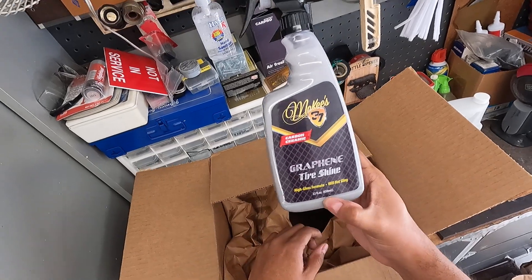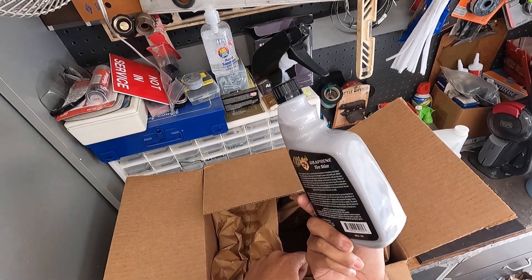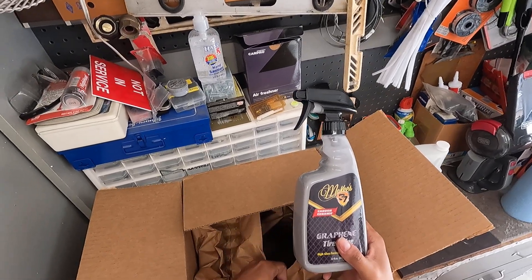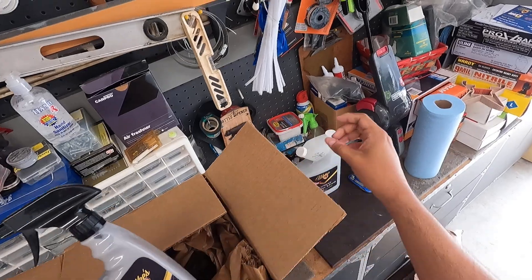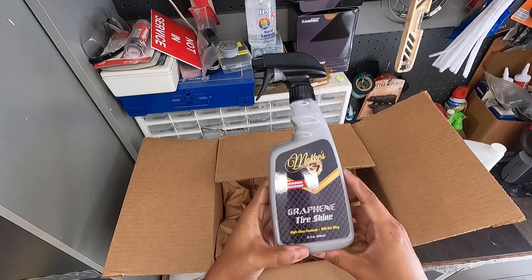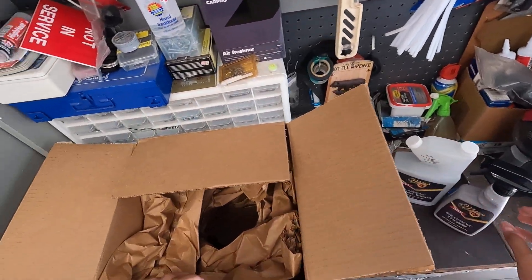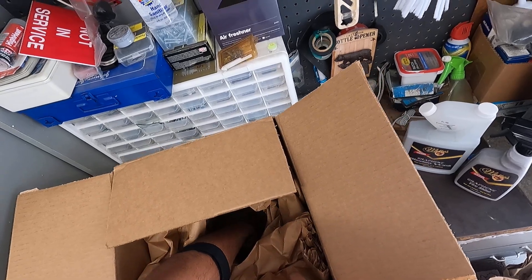The other product he tossed in was the graphene tire shine, which is pretty awesome because I did want to purchase this on its own. I asked Nick when these products would be available separately, because I didn't want to buy everything. He included this one, which I was not expecting — so we'll get into more in-depth detail on the graphene tire shine once I use it.